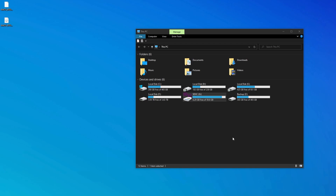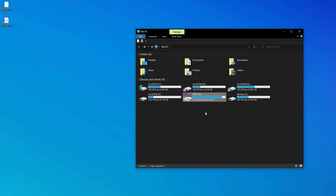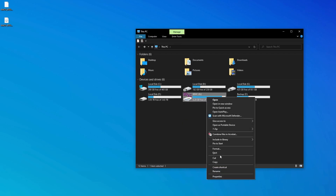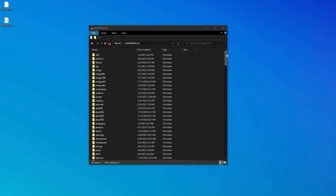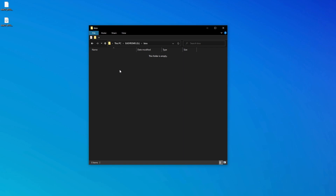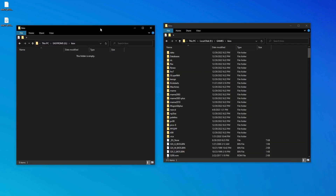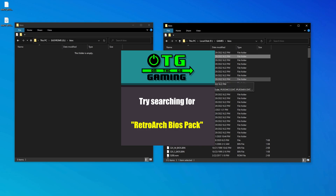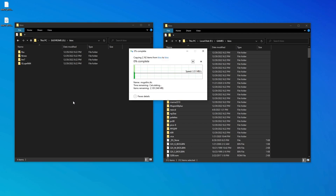On a two SD card setup, the ROMs partition on SD card 2 will look exactly the same as it does on SD card 1. However, I like to rename my SD card 2 partition just so it's easier to identify when it's connected to my computer. The first thing we want to add to the ROMs partition is BIOS files. Because of copyright law I cannot tell you exactly where to find BIOS files — you might be able to copy them from the stock SD card that Anbernic supplies with the 353, or you could search the web. I already have my own collection, so I'm just going to copy it over to the BIOS folder.